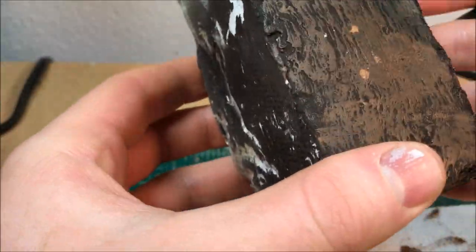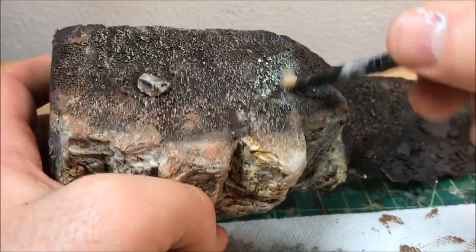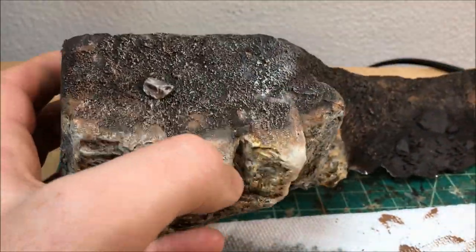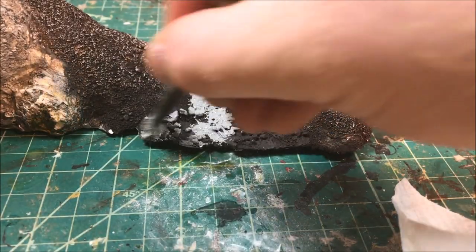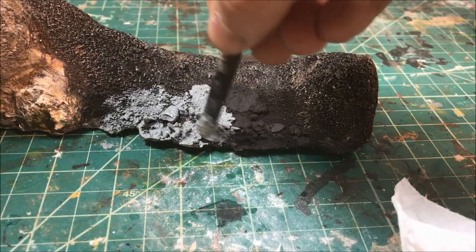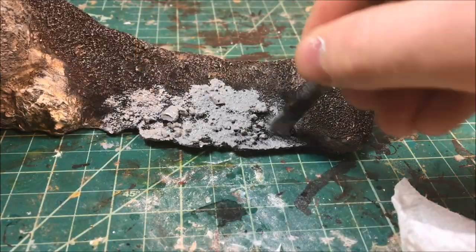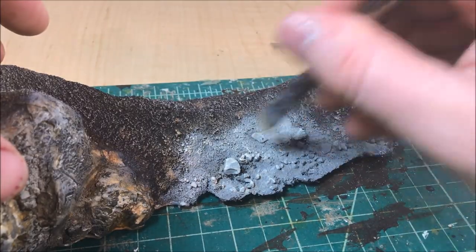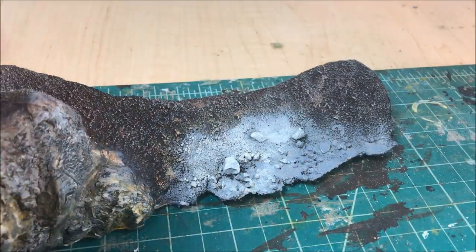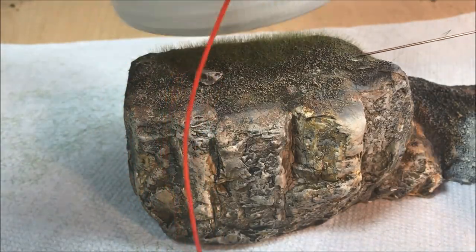There won't be much earth showing since I'll flock it heavily, but I still want to go through the highlighting process. For the beach, I put down some gray and do a little dry brushing with Buff Titanium, but I'm actually going to pour on real sand — very fine volcanic ash sand — onto this area. Anywhere the sand doesn't completely cover I want a gray tone there. Now it's time to flock the cliff side.